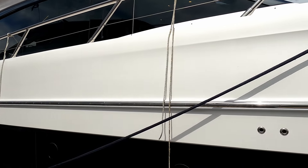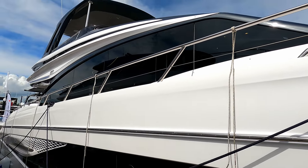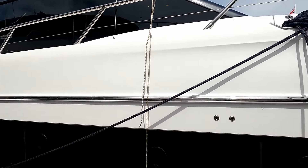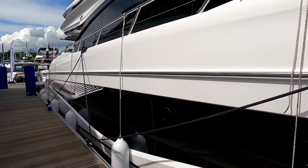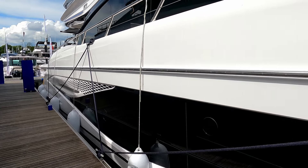Hello and welcome to A Life More Boating. We are here today courtesy of the lovely people at Princess Motor Yacht Sales to have a look at the Princess S72. I wanted to start in a slightly unusual position to give you an idea of how they get so much volume into these — 70 foot is big, but there are bigger boats.